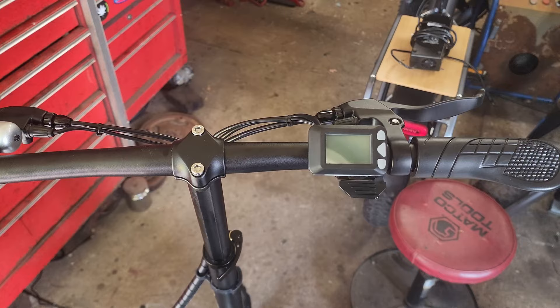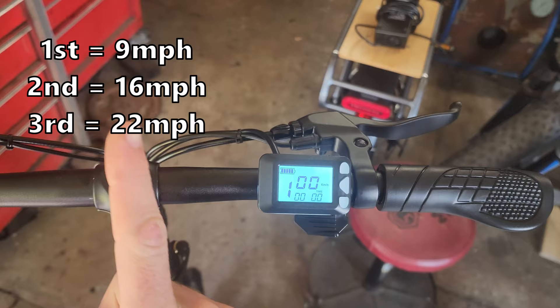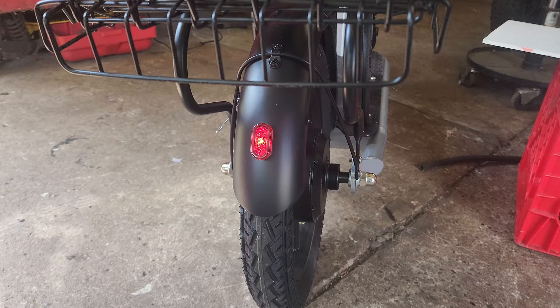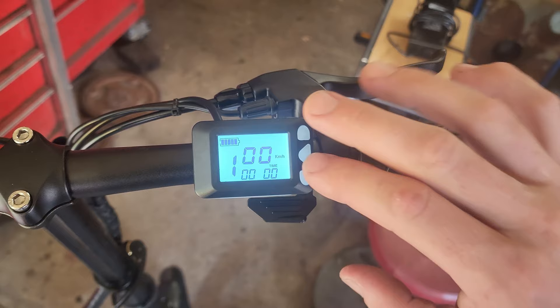A brief tutorial on the controls: to turn it on, long-press this button — it'll say hello. To select gears, you technically have four: gear three is the fastest, press down for two, one is the slowest — I'll put the speeds on screen. Gear four is neutral, and I actually like that it has a neutral so you don't have to push to start. To turn headlight and taillight on, long-press this button. The taillight blinks when you hit the brakes. Long-press again to turn the light off — your brake lights still work regardless.